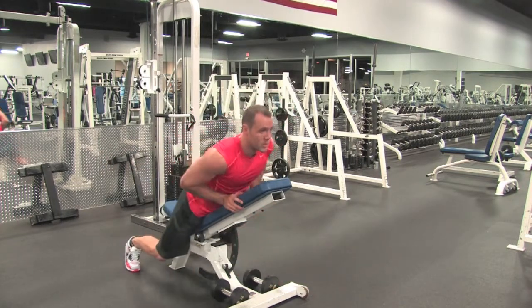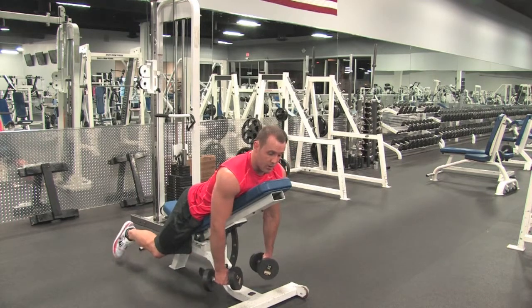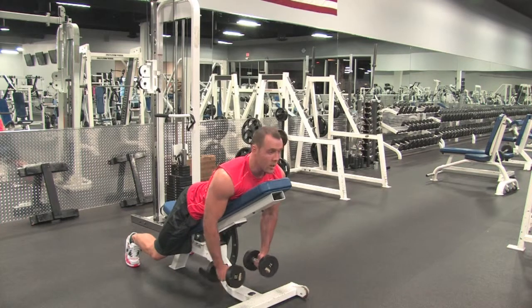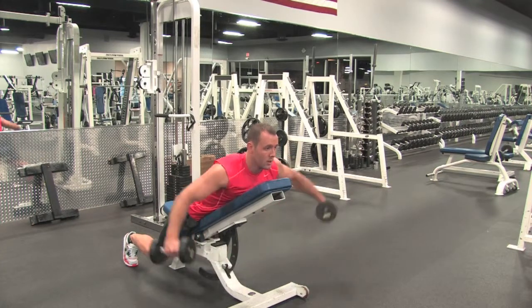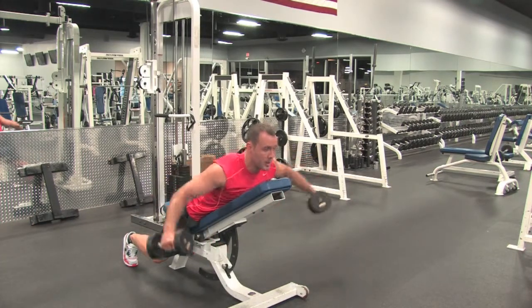So it looks like this one more time. Neutral grip, legs flat, knees bent — whatever's more comfortable. Coming up, squeezing those shoulders, back down. Inhale coming down, exhale come back up, squeezing.